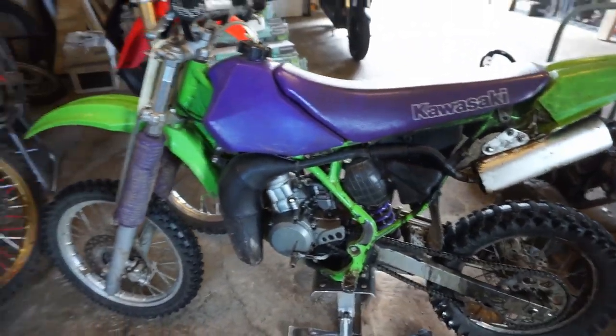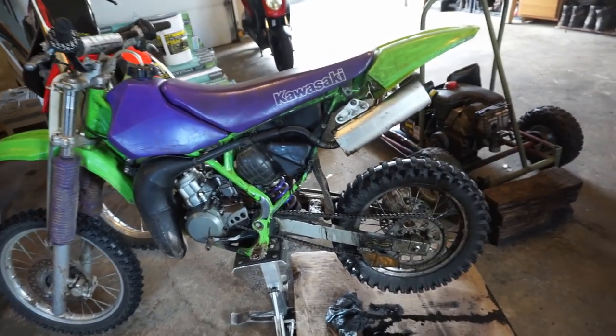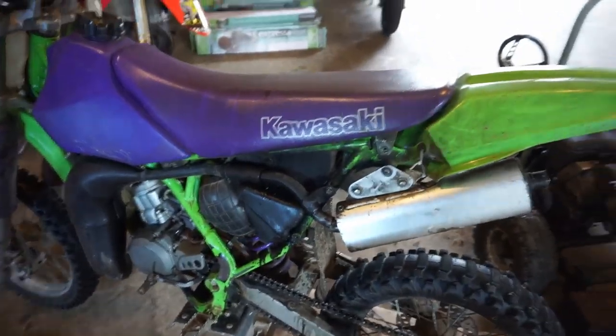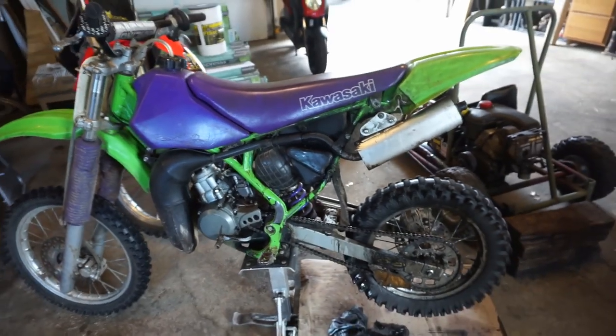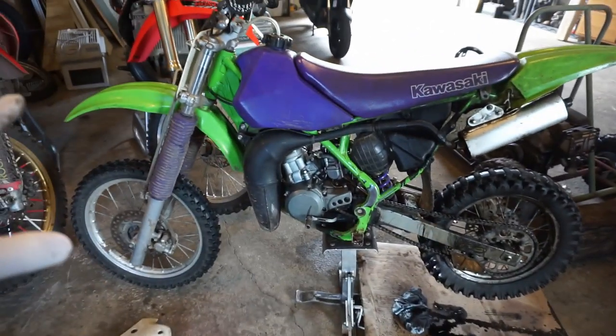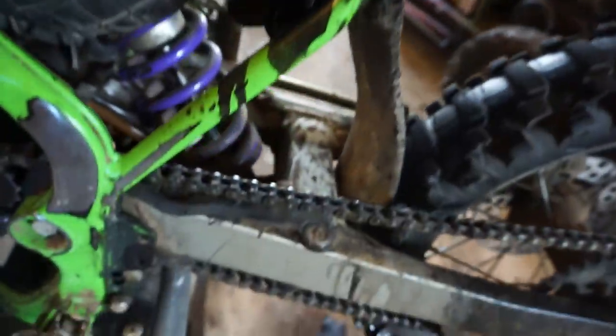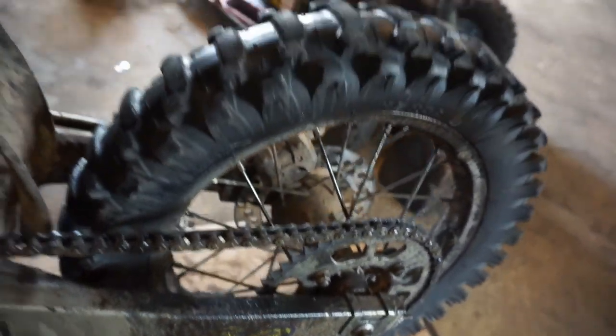Usually I sell bikes within at least 48 hours, so 24 hours might be a bit of a challenge, but we will see. Hopefully I can get it cleaned up pretty quickly and we can post it for sale. So stay tuned — this is the before picture right here. As you can see it's pretty gunked up with oil and stuff all over the place.